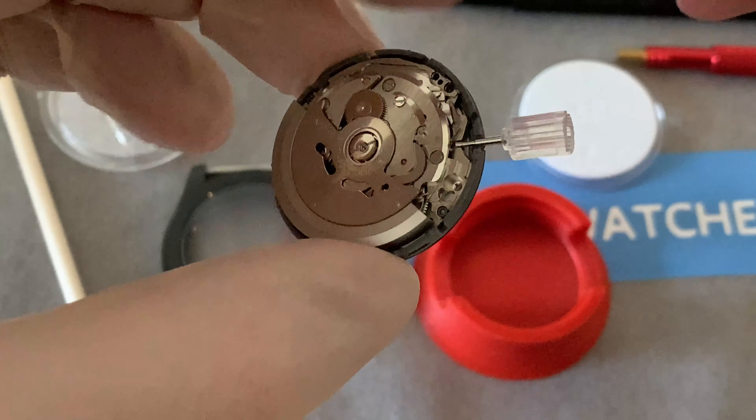If this was a date movement, what we'd now need to do is turn the crown until the date changes and then install the hour hand. For the sake of this, we don't need to worry about it because there is no date display, even though there is a date inside it. So we're going to add the hands next - this is often the most intricate and tricky part which causes the most frustration. These are actually skeletonized hands that are also loomed all over, so these will look awesome on that dial.